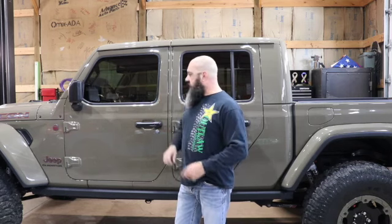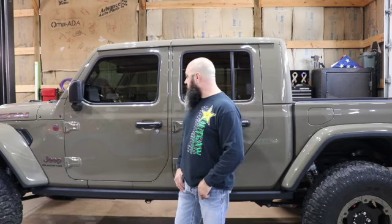We've been utilizing that — that thing is great. We just wanted that extra level of protection and security. We're going to do the console safe next. It is a small compartment, so if you've got phones, wallets, jewelry, or something you just want to lock in the vehicle and walk away from it — whether the top's off or on — you can have that sense of security. We're going to get that installed, walk you through it, show you how the process goes, and you can decide if this might be an addition for your Jeep.